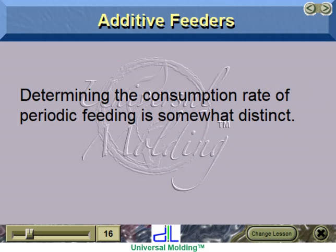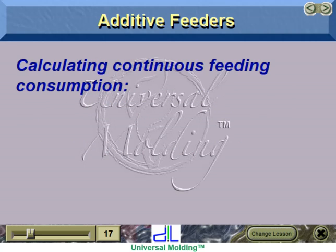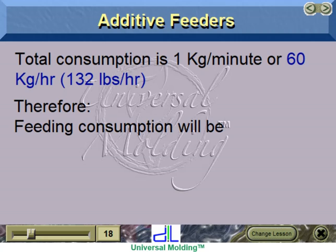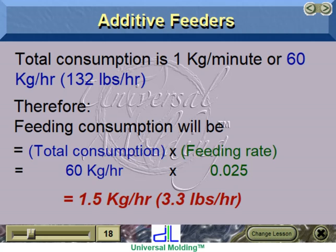Determining the consumption rate of periodic feeding is somewhat distinct. Calculating continuous feeding consumption: think of an application in which colorant will be added at 2.5% to an extrusion process using 1 kg of material per minute. Total consumption is 1 kg per minute, or 60 kg per hour, or 132 pounds per hour. Therefore, feeding consumption equals total consumption times feeding rate: 60 kg/hr × 0.025 = 1.5 kg per hour, or 3.3 pounds per hour.